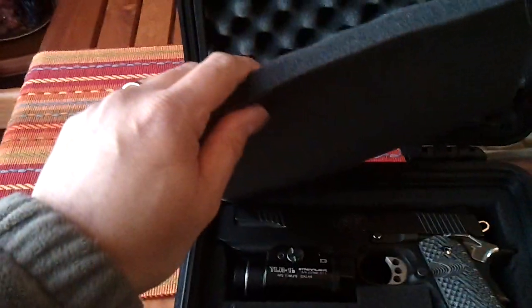Sorry if the camera is shaking — I'm trying to do this by hand. It comes with foam padding on top, and it has a rubber seal on it for a watertight enclosure.